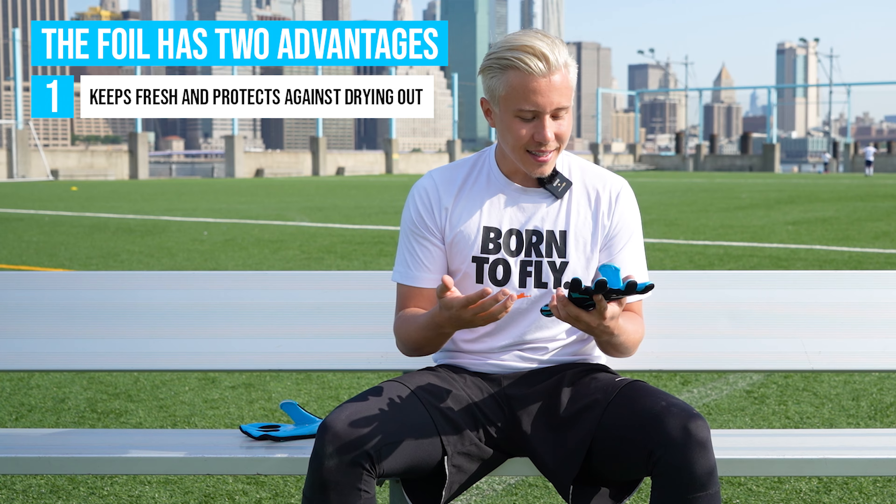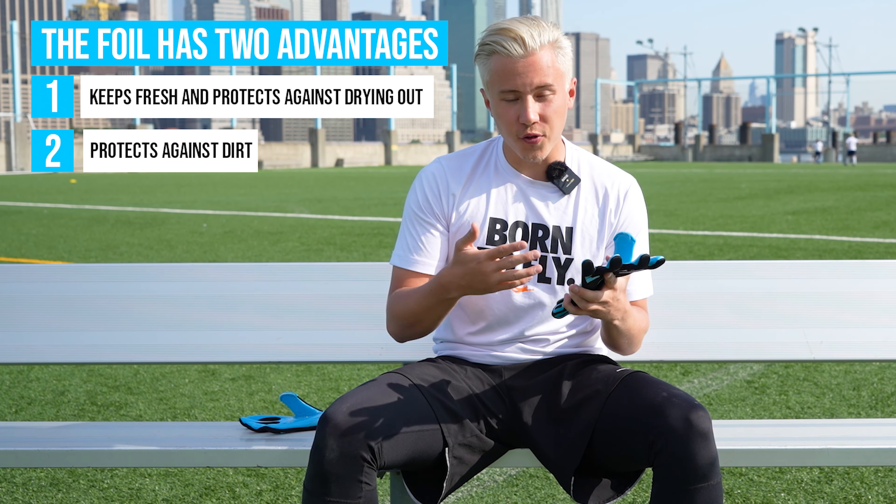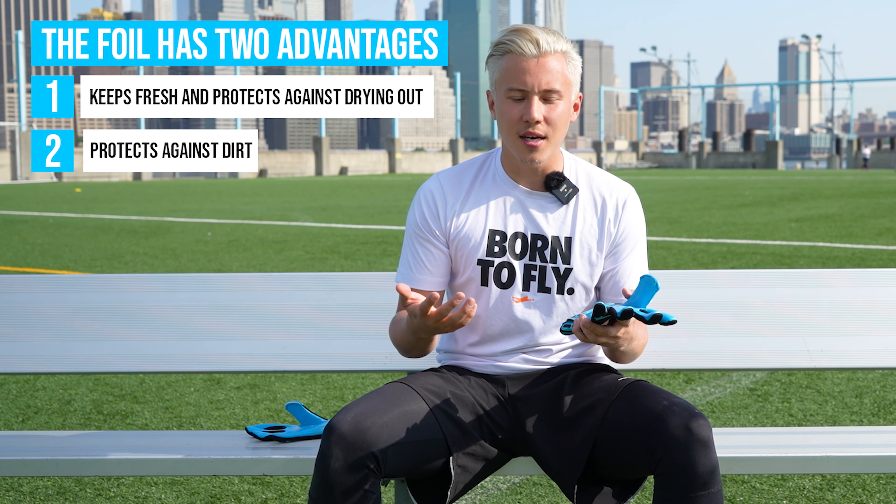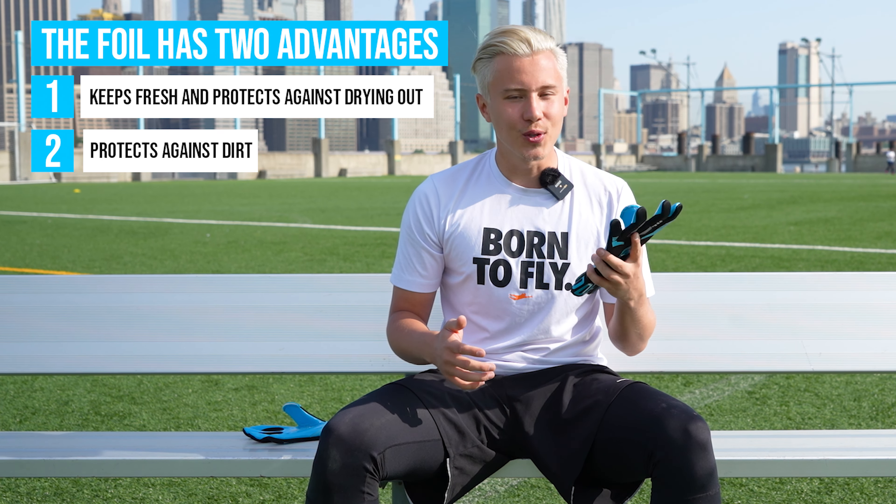But that's not all. Secondly, it protects your glove from dirt during the manufacturing, storage, or shipping process when delivering the gloves to the customer.